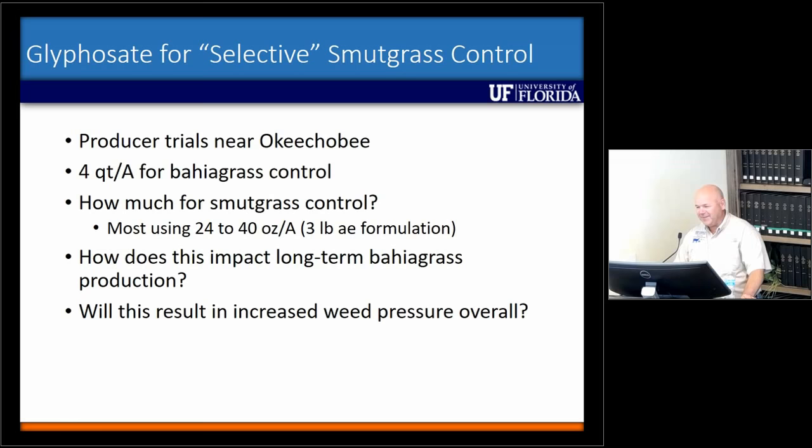The last major topic I wanted to talk about was using glyphosate as what I'm going to call selective smutgrass control. Some producer trials have been going on here in Okeechobee. It can be selective because to control bahiagrass we're using 4 quarts per acre, so how much do we need for smutgrass control? Most are using somewhere between 20 to 40 ounces per acre, some as low as 16 ounces of the 3-pound acid equivalent formulation. What we don't know is how this impacts long-term bahiagrass production and whether it will result in increased weed pressure overall — something we need to continue to look at.